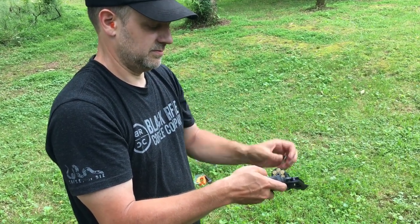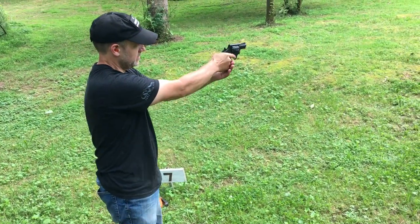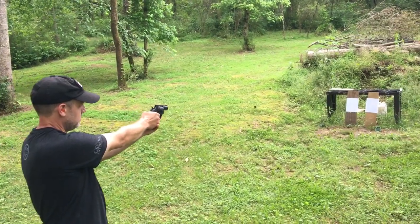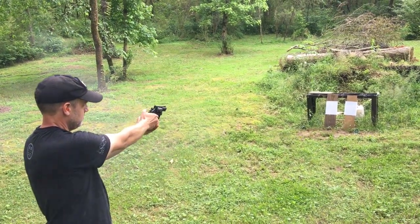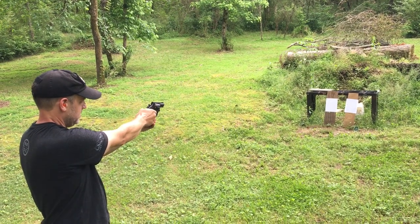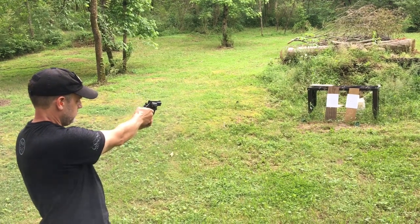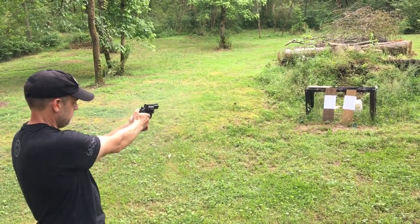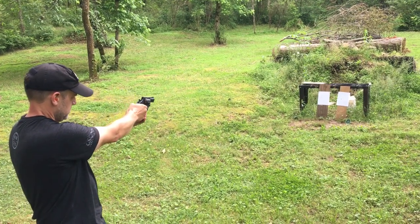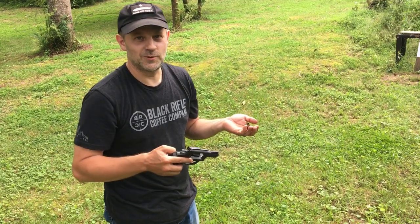Let's see what kind of group I can do at seven yards. Six shots, no issues. Now how did that work?